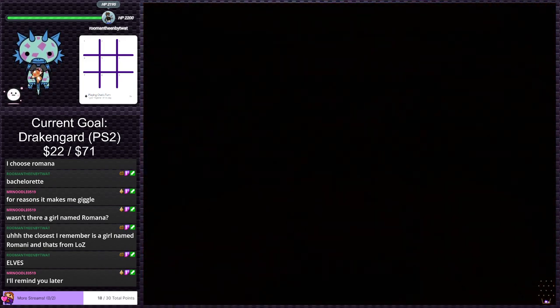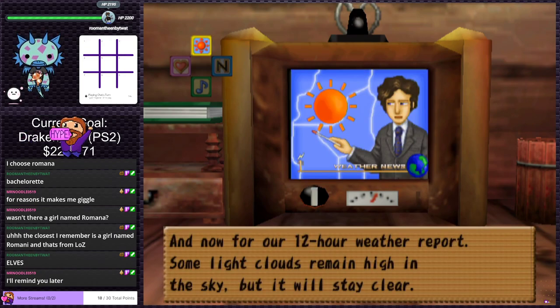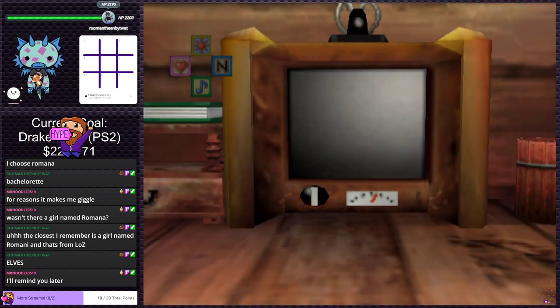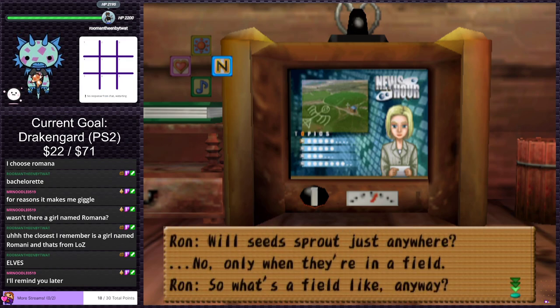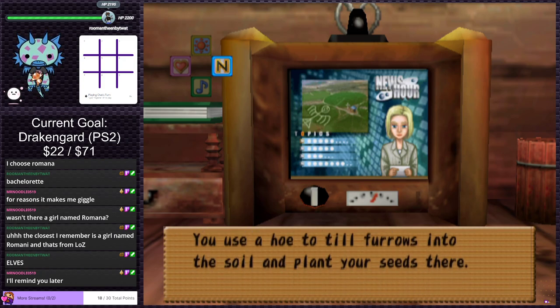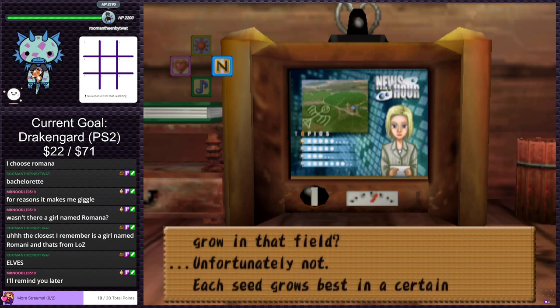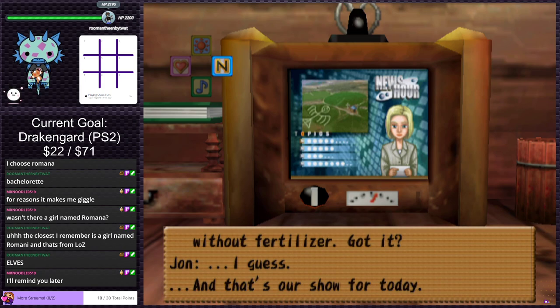Checking out the in-game TV: weather report says some light clouds high in the sky but still clear. Then Crop Talk: seeds only sprout in fields, use a hoe to till furrows into the soil. Each seed grows best in a certain kind of soil and some won't grow without fertilizer. Then a fishing report where Nick gets robbed by a monkey or bear, falls in the water, and blames his mom for not giving him a lunchbox.